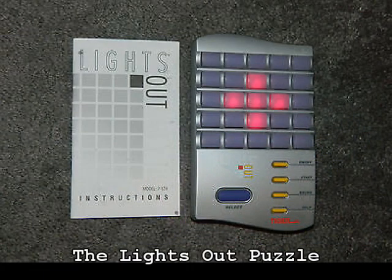This is the bit box. It's a puzzle that I had the idea for in 2007. It's based on a game that I enjoyed as a kid called Lights Out.